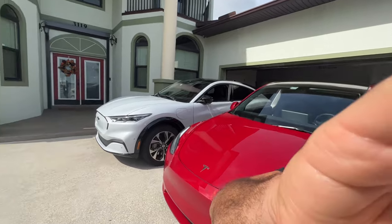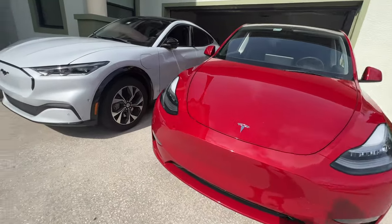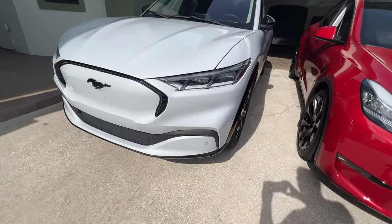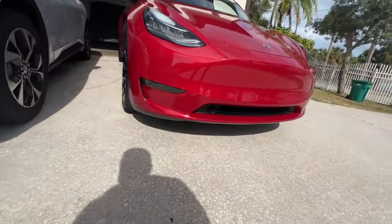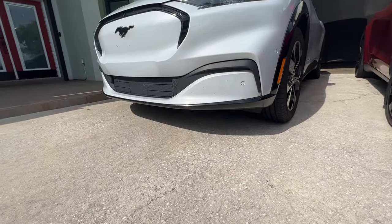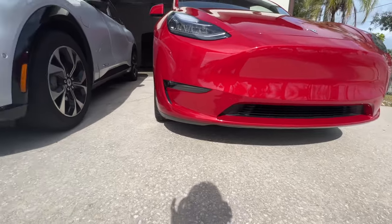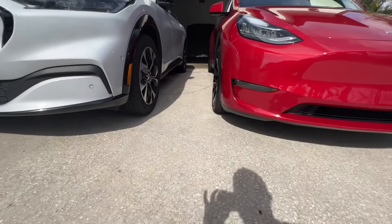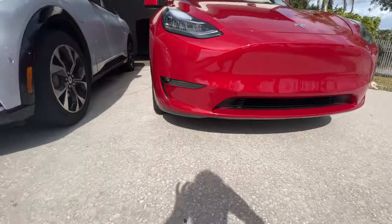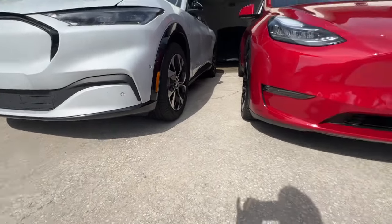The next thing I want to talk about is ground clearance, because the easiest way to ruin your day is to hit one of those concrete parking stops and rip off your front bumper. Ground clearance-wise, I would say these are both terrible — they probably have about the same ground clearance and it's not very good. Watch out with those concrete parking stops because you will potentially rip off your front bumper.